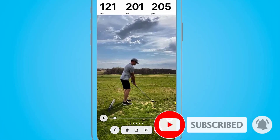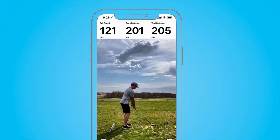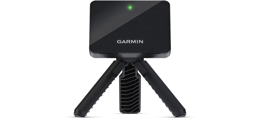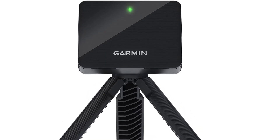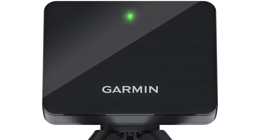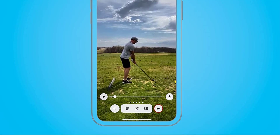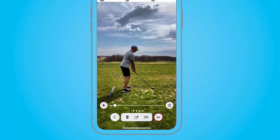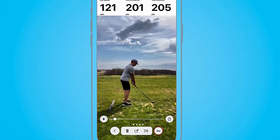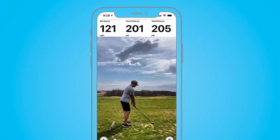The Garmin Golf app, required to use the R10, has been around for a while and enjoys a high average rating that is rare for these kinds of apps. Through the app you can view club performance data, participate in weekly tournaments, share results, and more. The R10 puts up a really impressive fight against launch monitors at the $2,000 level and above, and Garmin continues to update and improve it over time. If you don't have the budget for the SkyTrak or Mevo Plus, you should seriously consider the R10.